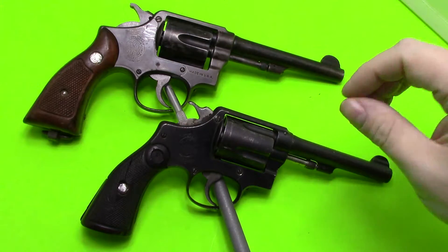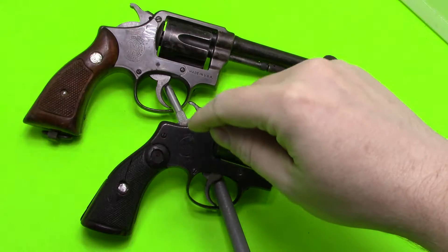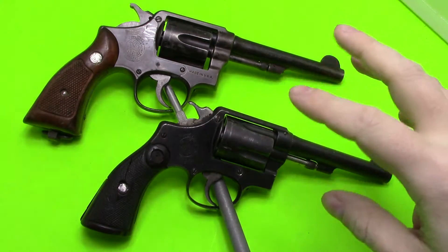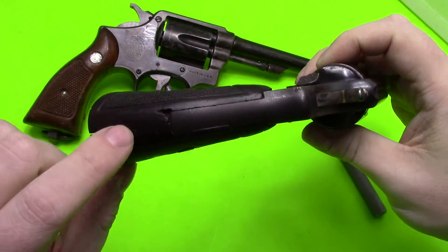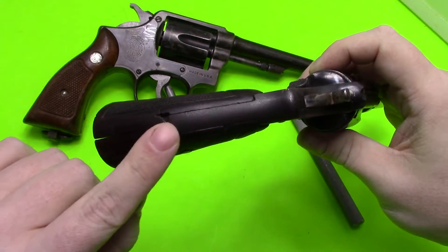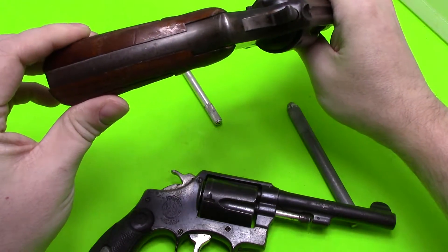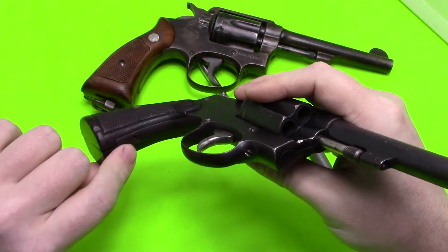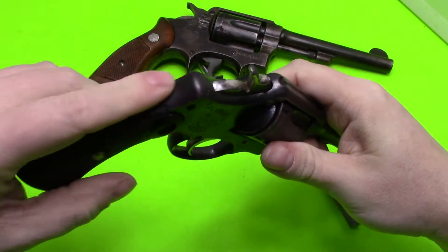I'd say 90% of this gun is just a miniaturized copy of the full-size Smith & Wesson. None of the parts interchange, but they look identical. If you saw a photo side by side you wouldn't be able to tell it was actually for one of these smaller guns — it's an exact copy. The only difference I can readily point out, other than the size obviously, is the grip area. You can see how it has this little extra piece — the grip comes down all the way here.